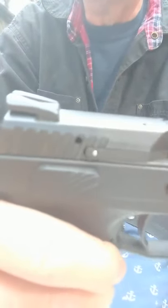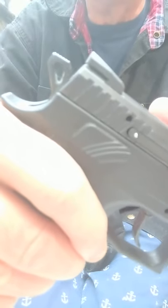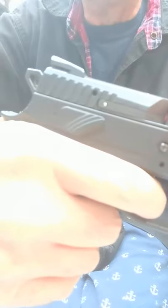The weapon is cocked. One of the things I like about this weapon is there's a decocker. I can carry it with a round in the chamber and the hammer down. It's a combination double action, single action pistol, because after the first live round, the hammer will be back, and then from then on, single action.